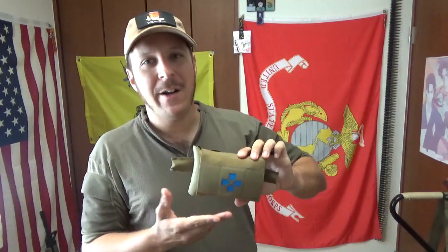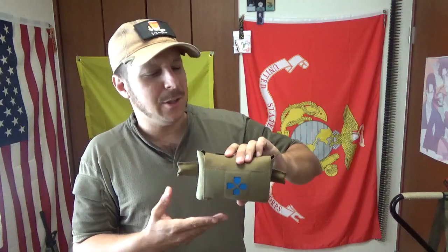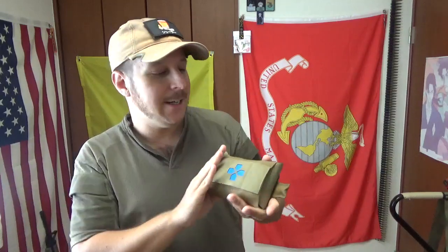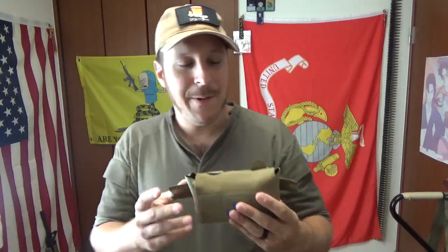Pretty straightforward IFAC. Blue Force Gear makes some pretty fantastic things. This is arguably the most popular IFAC on the market, particularly because it is relatively tiny and doesn't take up a whole lot of space, easy to mount on a belt.